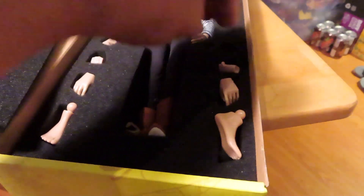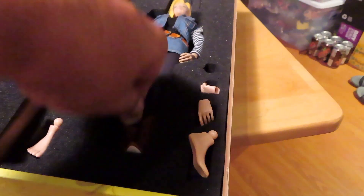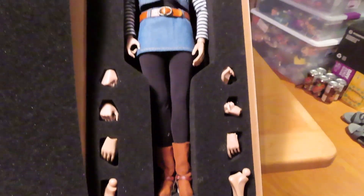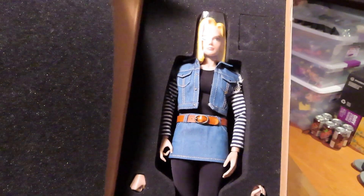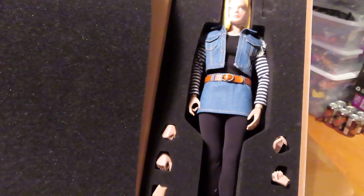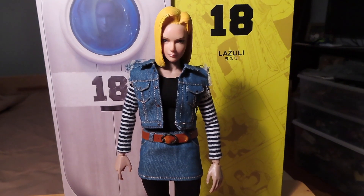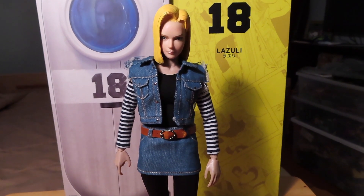A bunch of extra hands, some pegs, and some feet. I believe they should be housed on the side there. Let me get the figure out of the package and give you guys a closer look. And here we have the Android 18 Lazuli figure out of package.